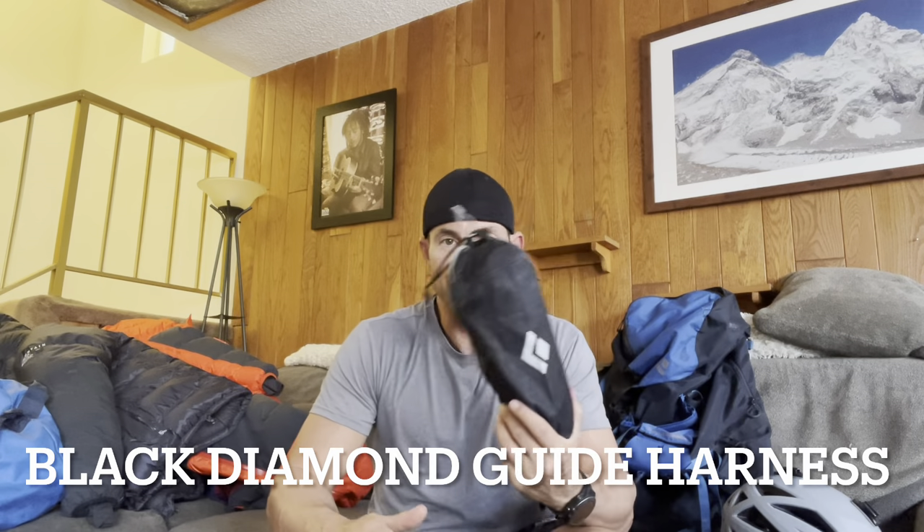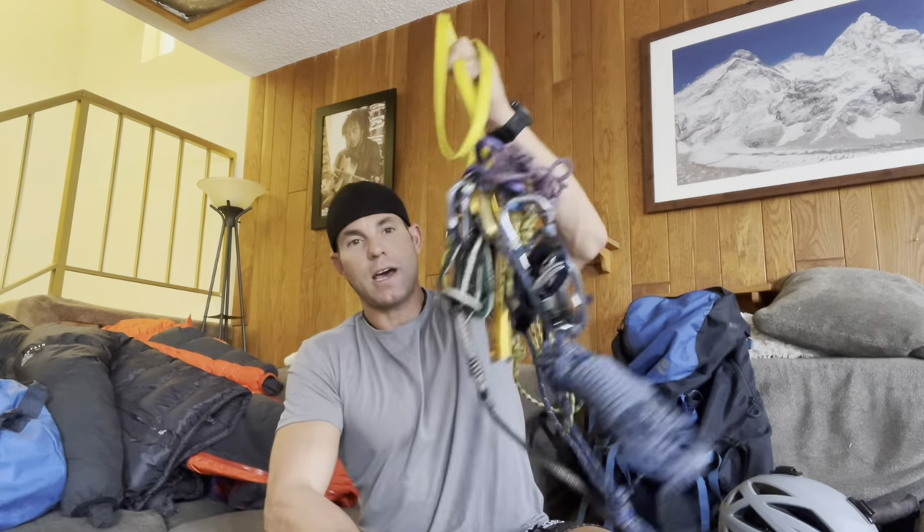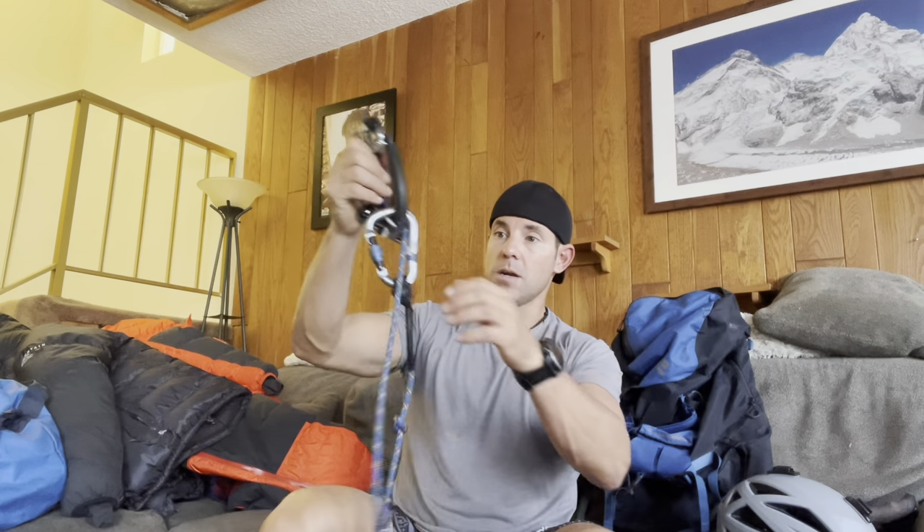Let's get into the climbing gear. Number one, for safety, I have my Black Diamond helmet. I'm bringing my Black Diamond guide climbing harness with gear loops. I have trekking poles for going up to base camp, with baskets included. I'm bringing my Petzl Grigri. I have my slings, Prusik, and Jumar — needed for getting up and down the rope. I have a Jumar system that attaches to my harness, my Petzl Reverso, some extra six-millimeter cord, and a personal anchor, because a personal anchor always seems to come in handy.